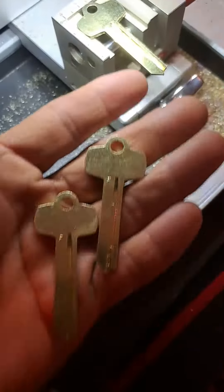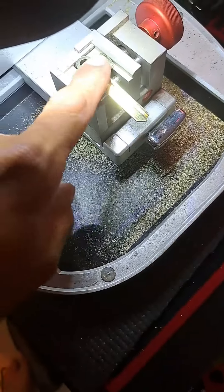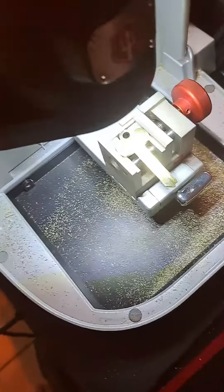I have to cut three new keys for this customer, but today I'm going to engrave it — I'm going to show you.